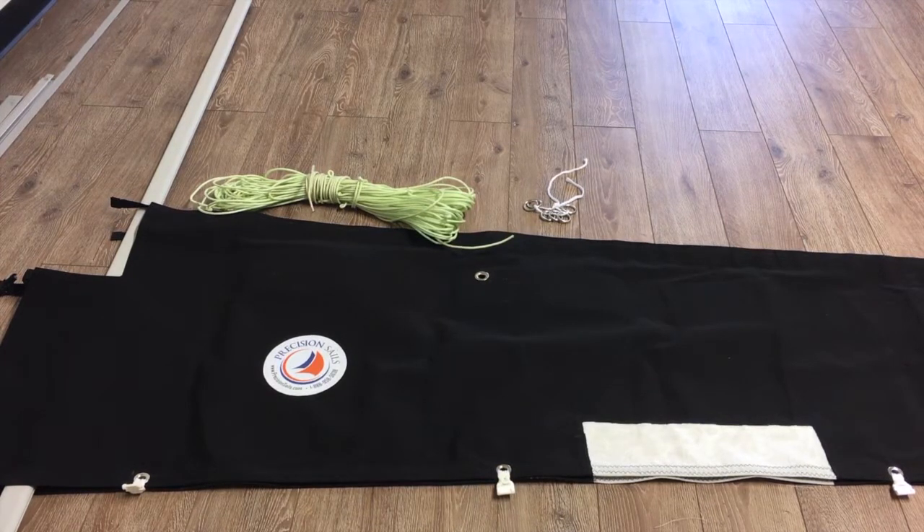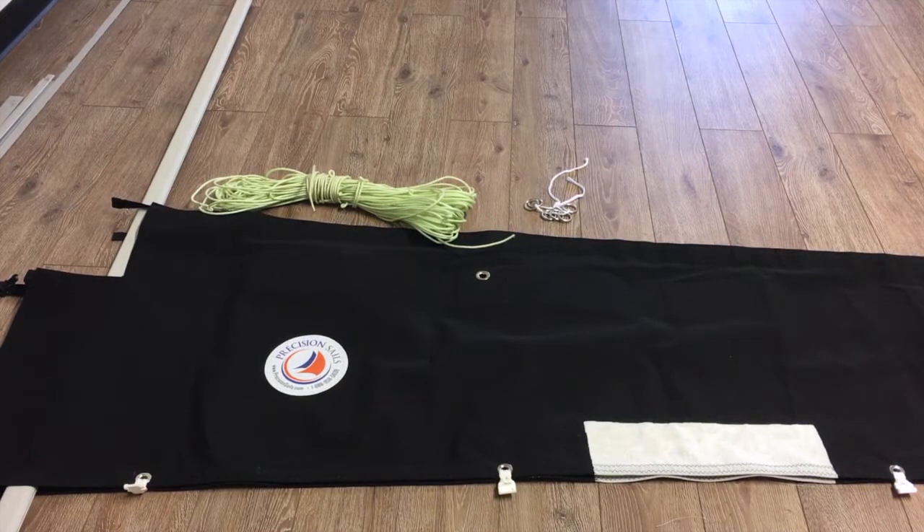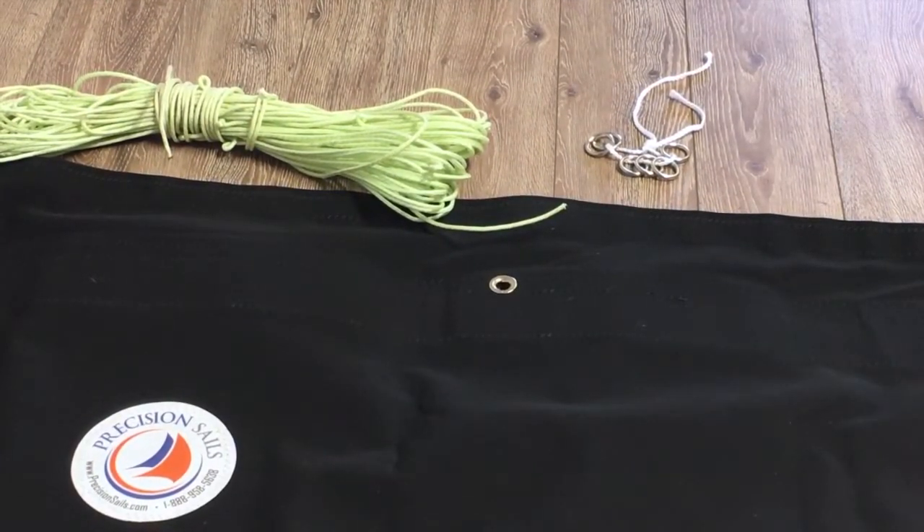What you've got here is an example. This happens to be a McGregor 26. This sail is a loose-footed sail, so what we've done is put some sliders along the base of this bag so that it'll slide down the track in the boom. If you have that configuration, that's what we'll be looking at.